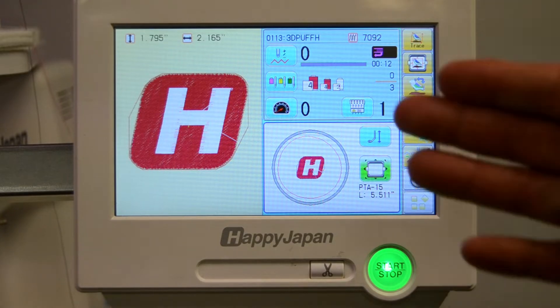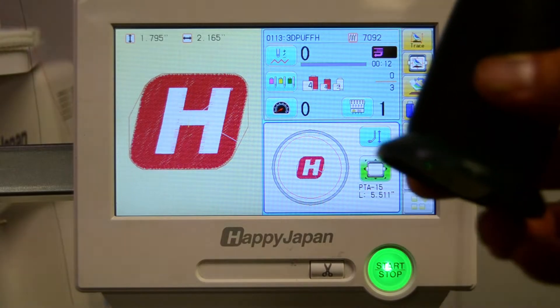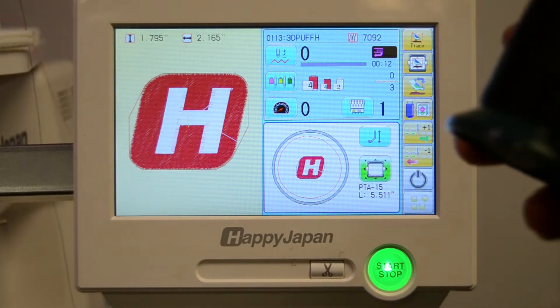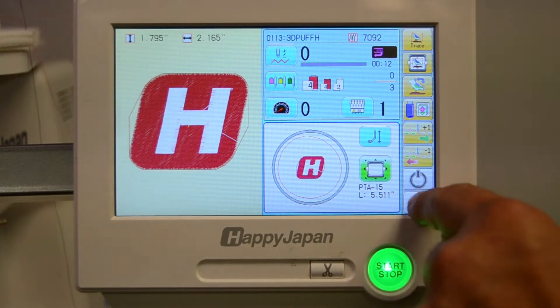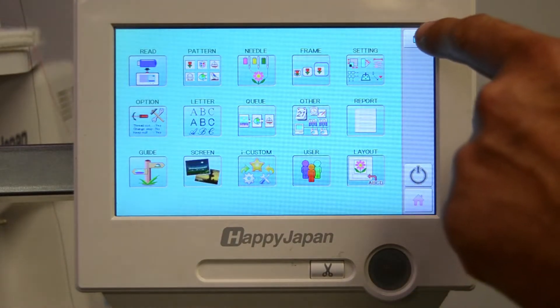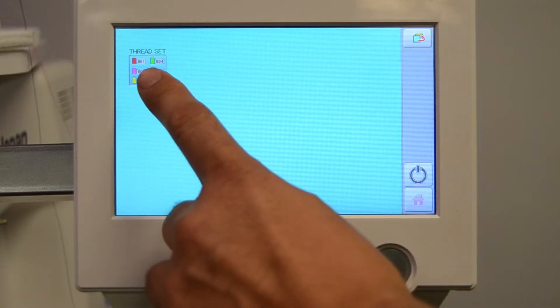Let's watch how to set up the color swatches on your Happy Embroiderer machine to match the actual cones of thread that you're going to put on the machine itself. We'll go into the main menu and go to the second page and look for the icon that's called Thread Set.